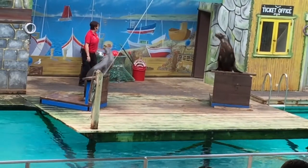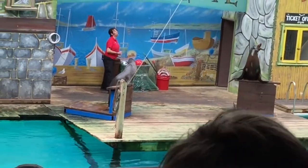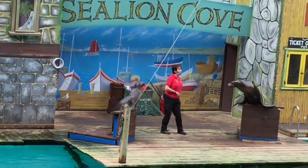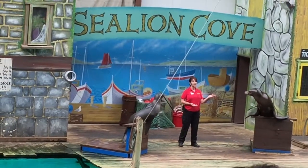He always jumps over — he shouldn't have. And he can go on dry land with speeds of anything up to about 10, maybe 12 miles an hour. So even on dry land, sea lions are still far more mobile.